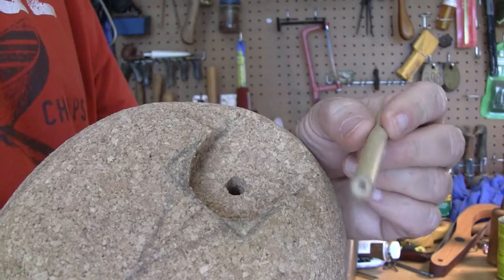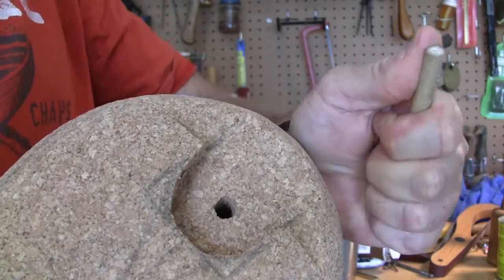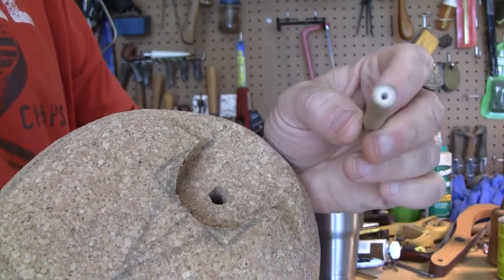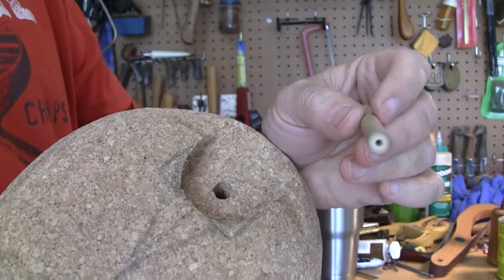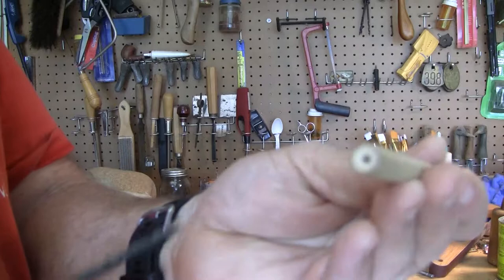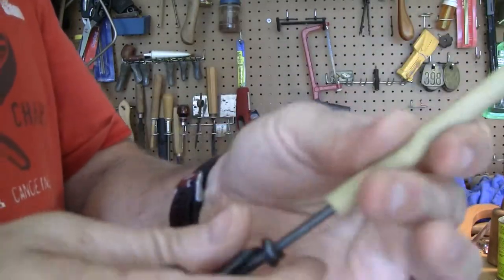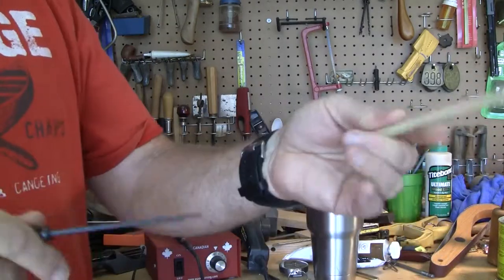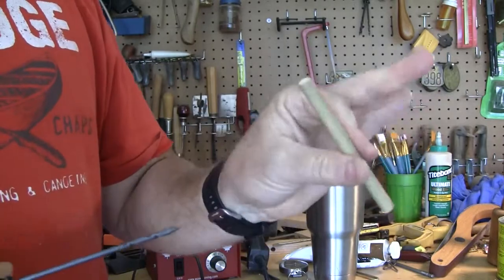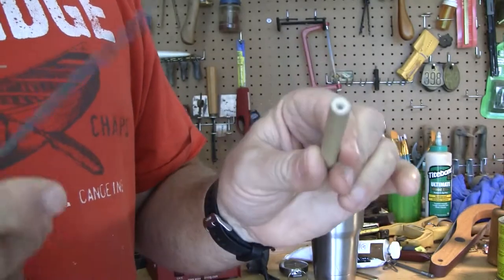They're strong — you almost cannot break them. If this was a dowel, I could probably snap it in two, but I can't. Another thing I like about them is they're naturally either hollow or full of pith, and the pith easily comes out with either a drill bit or these gimlets. As you can see, I went all the way through there. What you saw earlier was a natural hollowing in there, and it comes out easily.